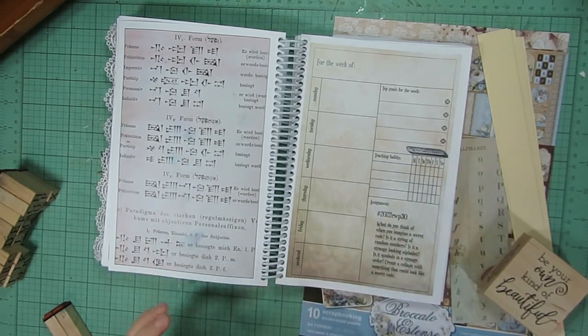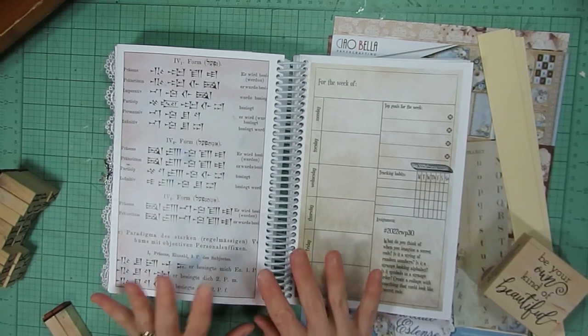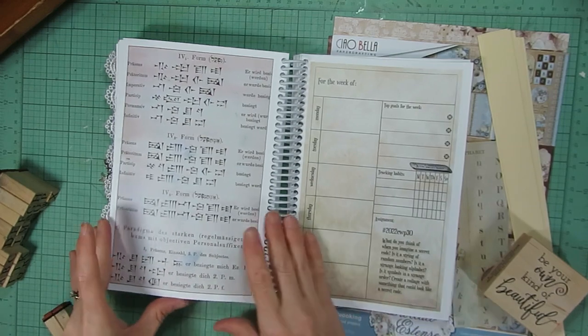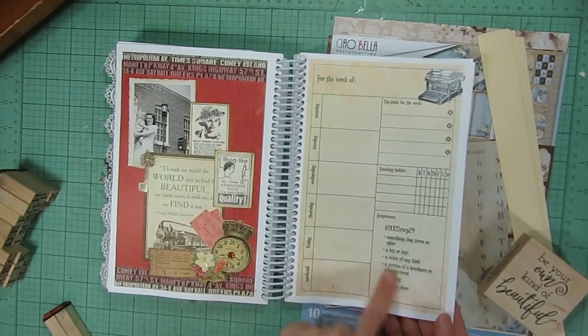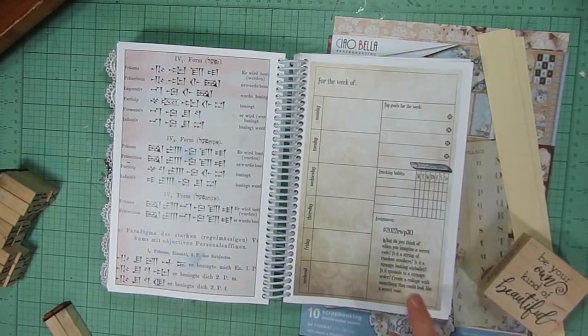You can also purchase the prompts or download the actual calendar to print yourself. Each week she gives us prompts, and this week on week 30 the prompt for this week's challenge is: what do you think of when you imagine a secret code?